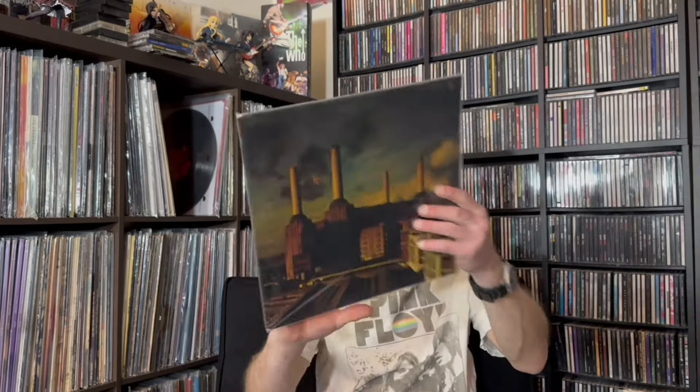Animals is up next. I don't know if this was a remastered copy I got, because it's not on 180 gram vinyl. It's obviously a reissue though, because the original didn't come with a barcode — in 1977 those things didn't exist. There's the gatefold. Sometimes I'll stick the hype sticker inside the gatefold cover if I pulled it out. There's the record. So this is a reissue; I just don't think it's a remastered version.